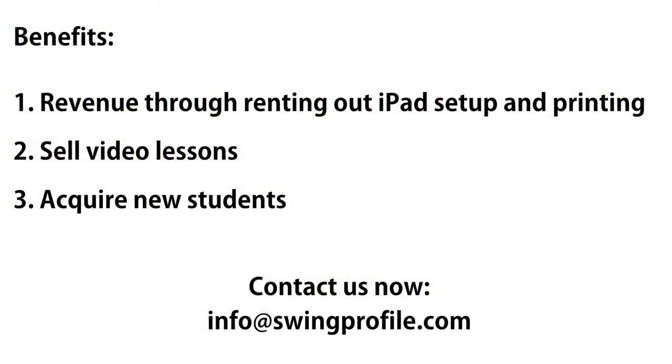Benefits to the driving range and local coaches include revenue through renting out the iPad setup and printing the swing sequence photos, and a convenient way to sell video lessons and acquire new students.